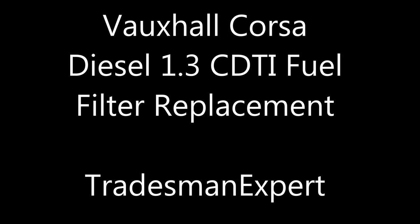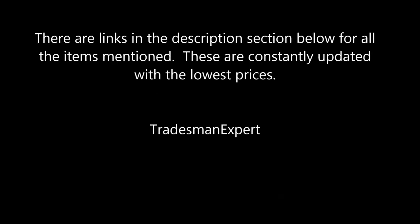This video shows you how to change the fuel filter on the multi-jet turbo diesel engine. There are links in the description section below for all the items mentioned, and these are constantly updated with the lowest prices.